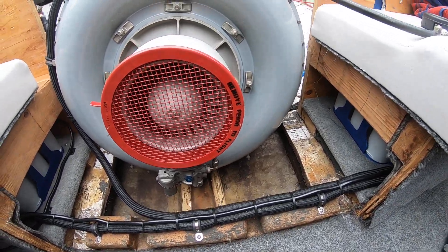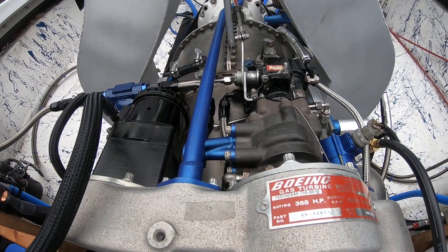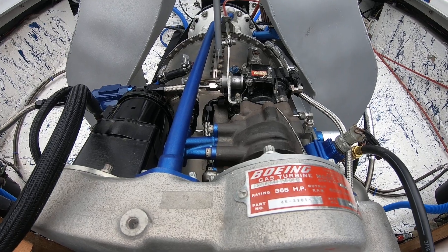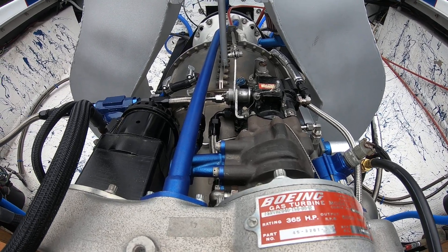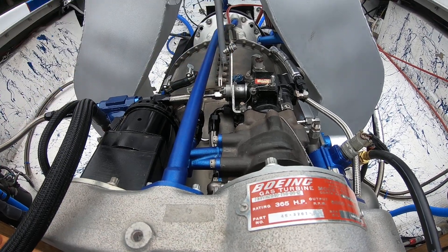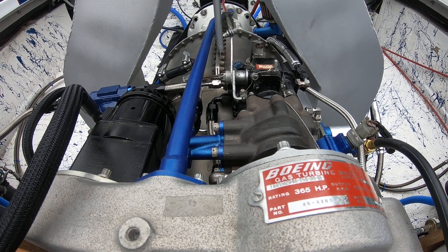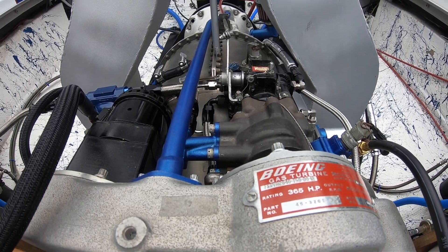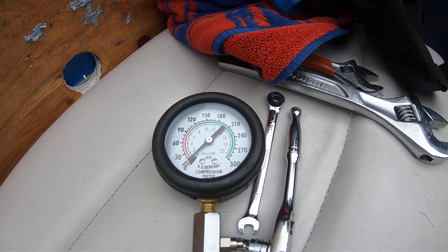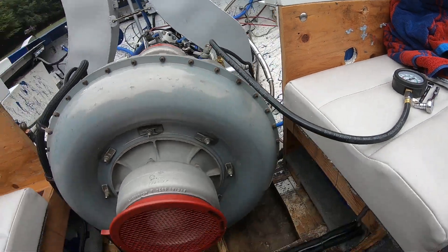In this next video, what I did was — in the last video the fuel controller linkage was creeping up a little bit because I don't have it adjusted. So I went ahead and disconnected that so it'll stay against the low idle stop and hold at 50 for this run. Another thing I'll monitor on this one is the fuel pressure coming out of the fuel solenoid.